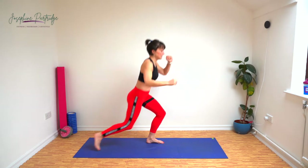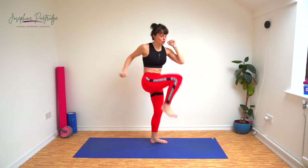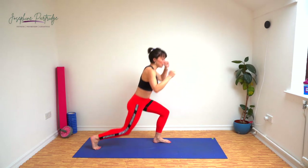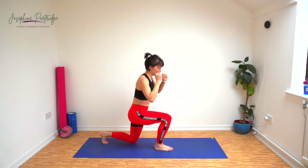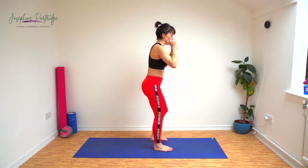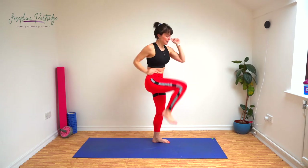Well done. And with these, as you lunge back, make sure your knee is over your ankles and inline with your toes with that front foot. You don't want that knee caving in or wobbling out. Last few seconds.